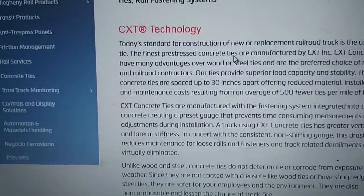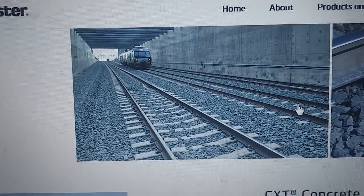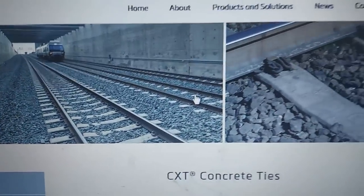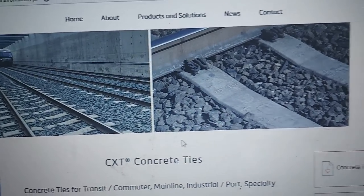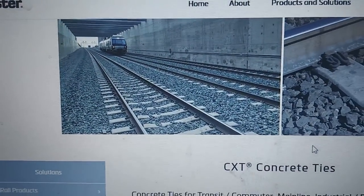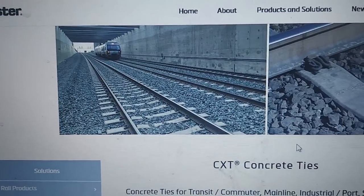Here's a picture of concrete ties from the LB Foster website shown in the track. We've got some more stuff to go over here, so don't go anywhere because we're not done yet.